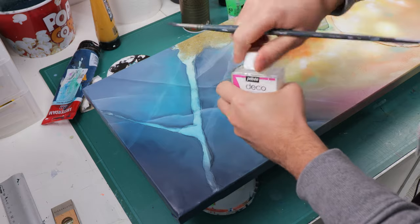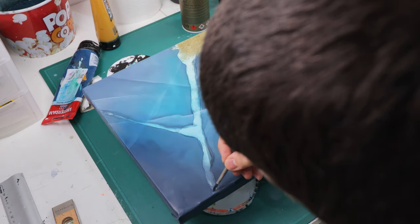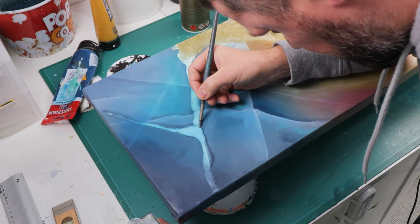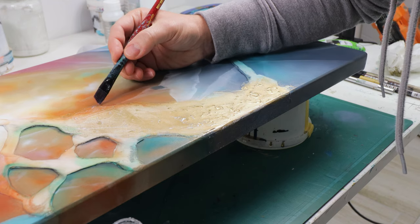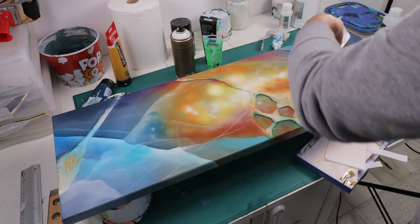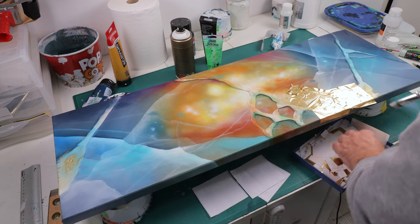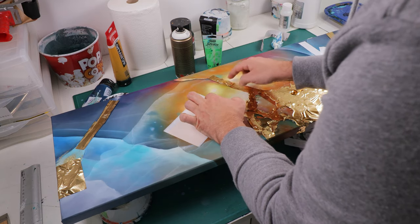Now it's time to add the gold. I'm using gilding paste — a liquid adhesive for gold leaf. You let it dry for 15 minutes; it will still be tacky and then you can add the gold leaf on top. I'm using aluminum-based gold leaf, which I find more shiny and mirror-like. I'll put the link in the description. I carefully add the leaves on top of each part where I have my 3D paste.